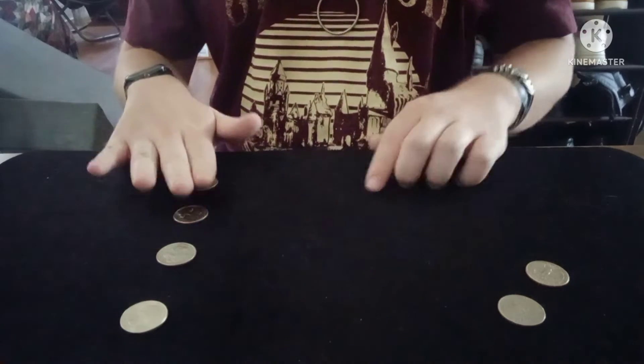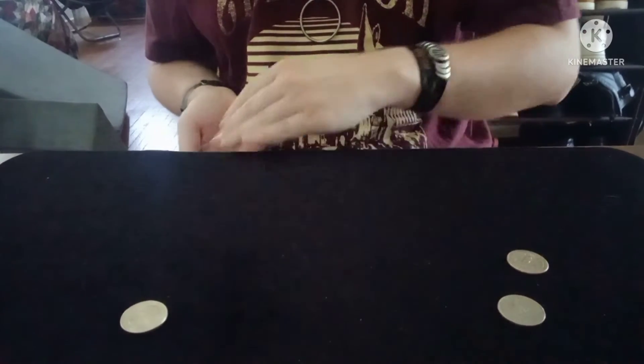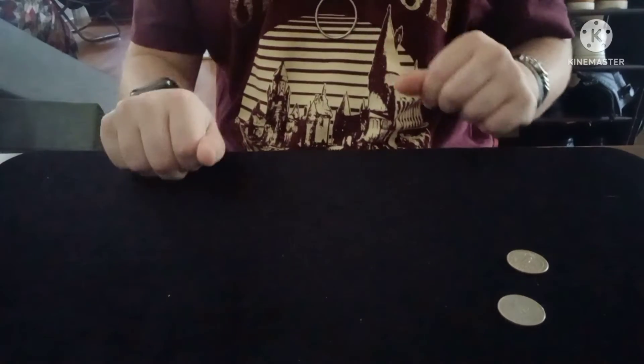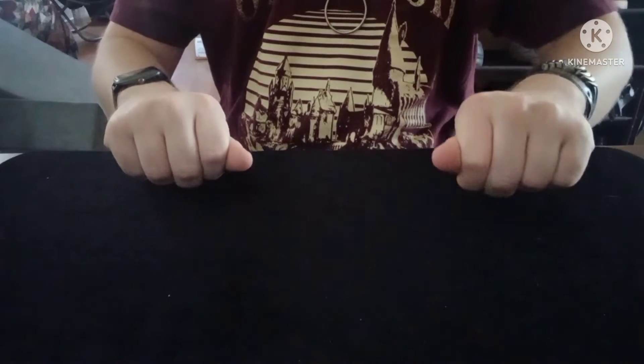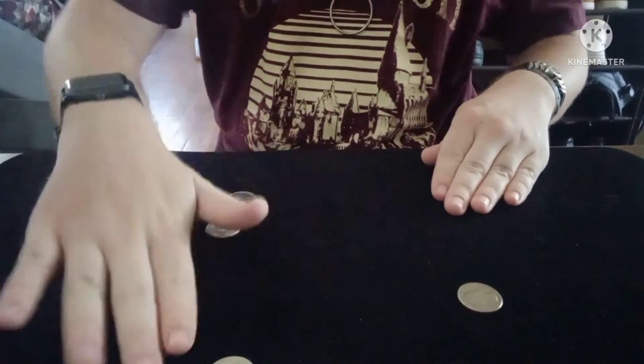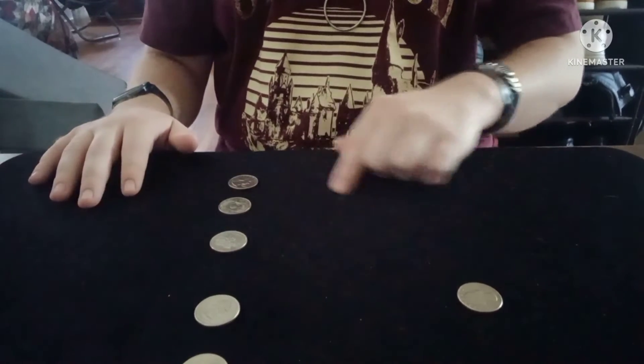In case you missed it, I'll do it again. Watch — one, two, three, four coins in here, and then one, two coins right here. I'll do a shake, and then once more we have five coins over here and then one over there.